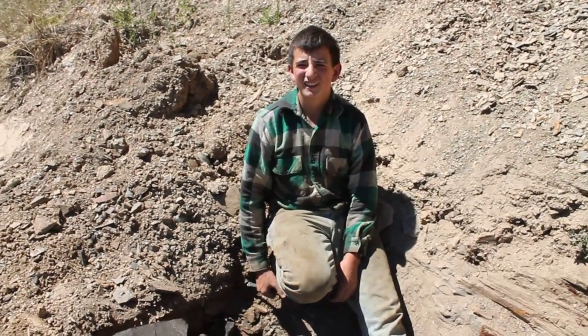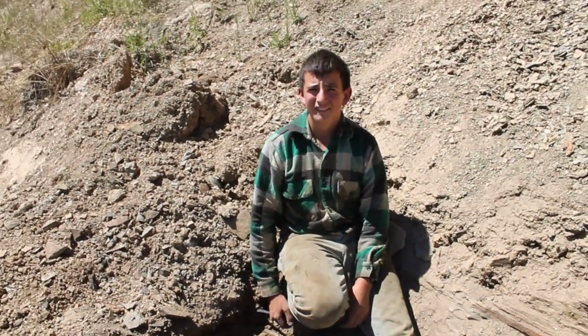Thank you, Riley Keenbaum at Fossil Bowl, south of Clarkia, Idaho. Thank you very much.